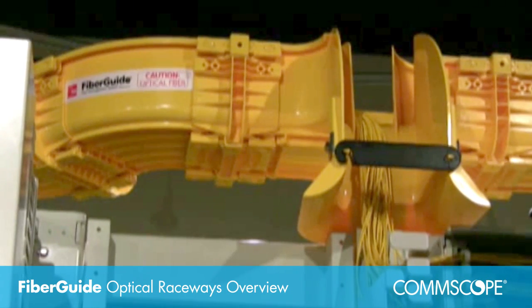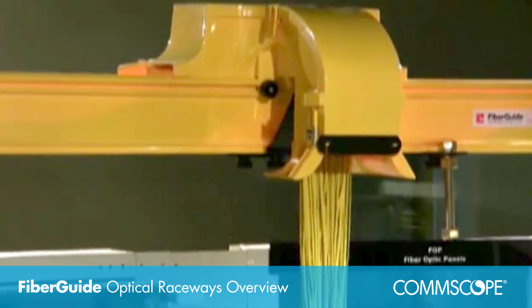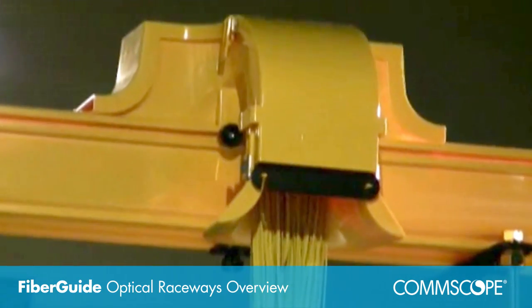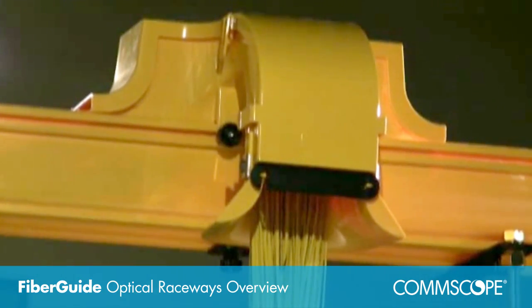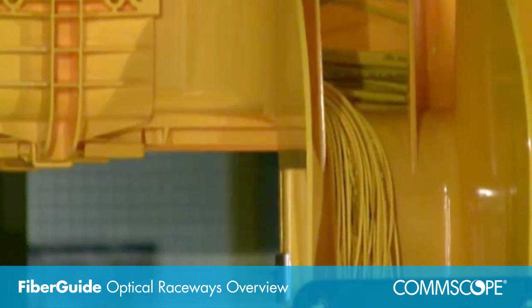FiberGuide Fiber Management System is the most comprehensive, innovative and versatile optical raceway system available. With the FiberGuide system, fiber optic patch cords and intra-facility fiber cable may be safely routed between network elements and fiber distribution equipment.